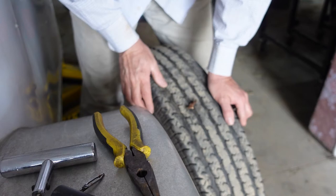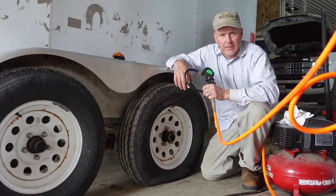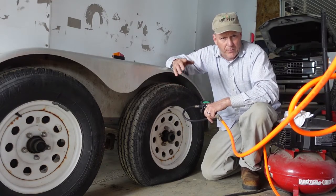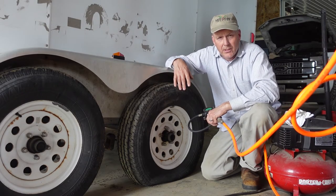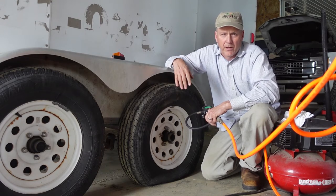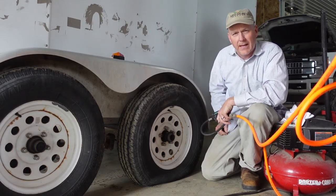Next we're going to pump up our tire and make sure we don't have any air leaks around the plug. This is our digital tire pressure gauge. Anytime you're going to add air to your tires, be sure to check the tire itself to make sure you're putting the proper amount in. If you're doing a trailer, make sure all four tires have the same pressure before you travel. For a car or truck, you can find the tire pressure information inside the driver's door jamb. In this case, this tire tells us we need 80 PSI cold, so we're going to put 80 PSI in this one and check the other one as well.